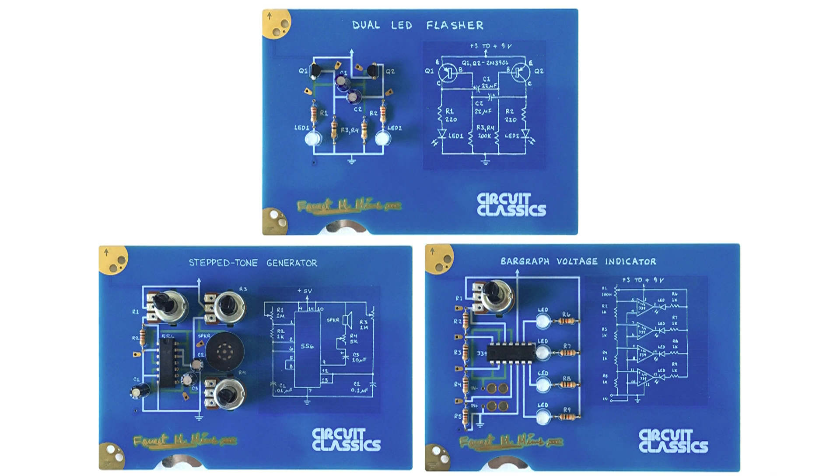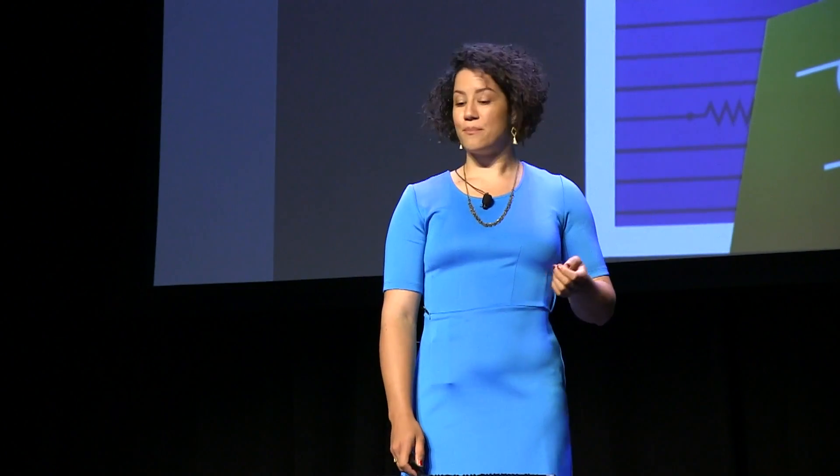Why those three? I've taken these projects out of a book called Getting Started in Electronics. It was published in 1982 and carried in Radio Shack for the 34 years since then. It's a very niche book, but if you've heard of it, it's very, very well loved. Basically, anyone who works in hardware in this generation or the previous two — if you've taught yourself electronics or you know someone who has — chances are they learned from this book.